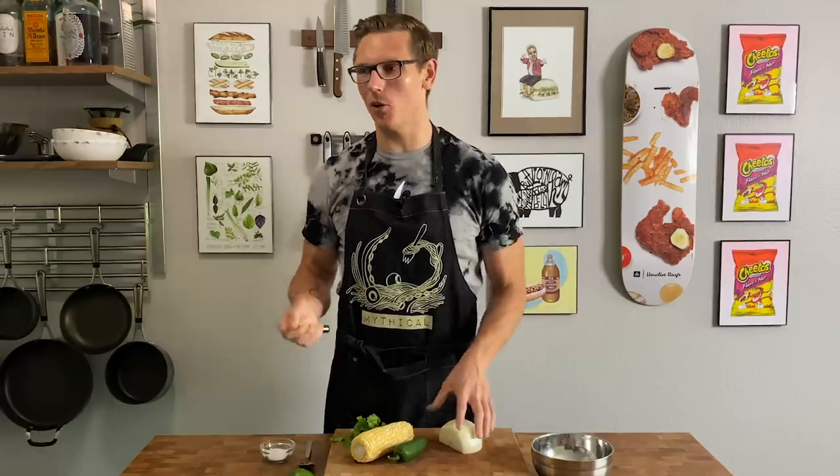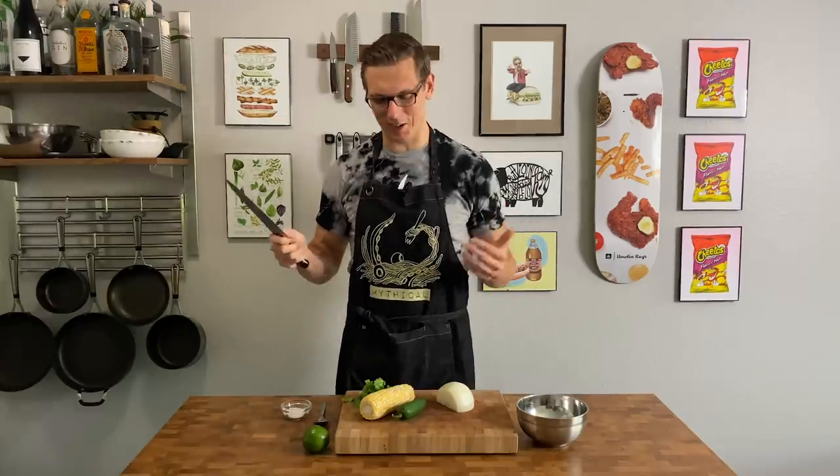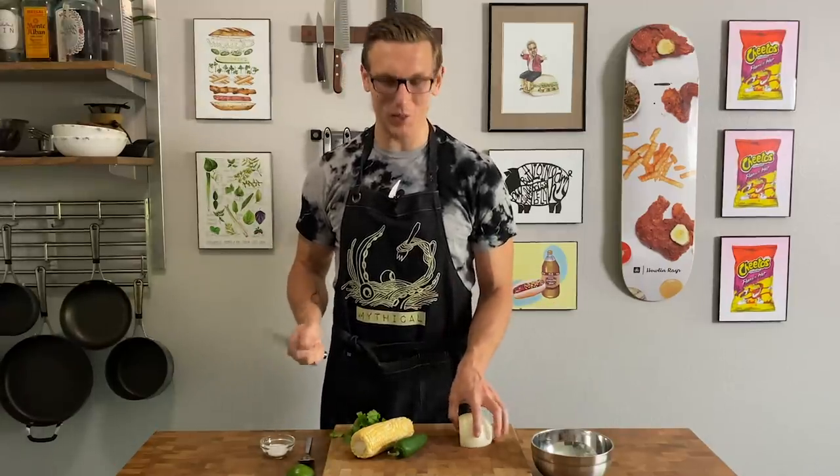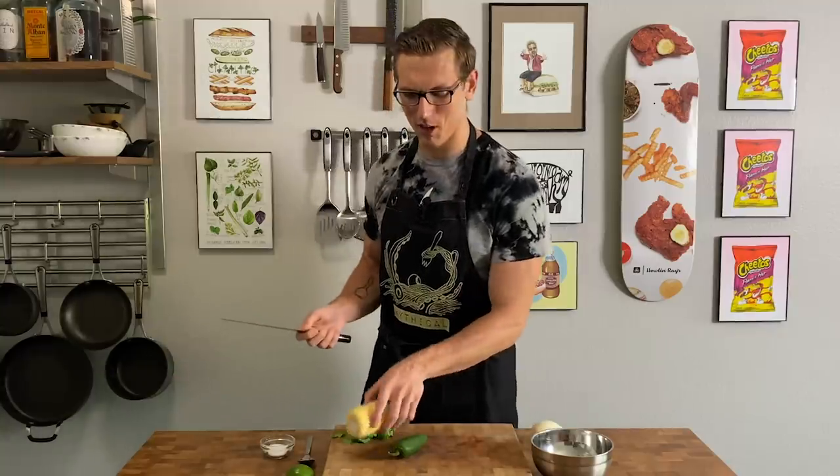Most people associate barbacoa with Chipotle, but I'm using an actual real Oaxacan recipe for it. However, I still do love Chipotle as much as I love regional Mexican cookery, and the corn sauce at Chipotle is one of my favorite things. So we're going to stuff this into our hot pocket because I think it's going to be an incredible flavor combination.